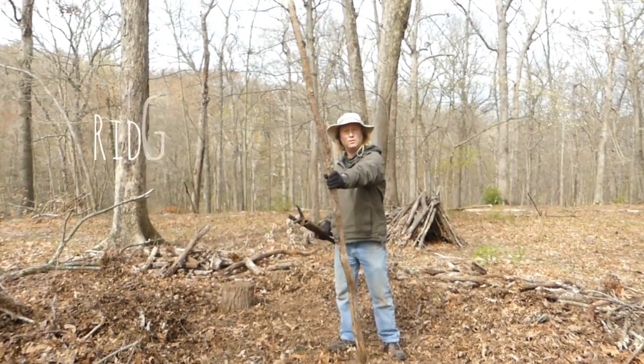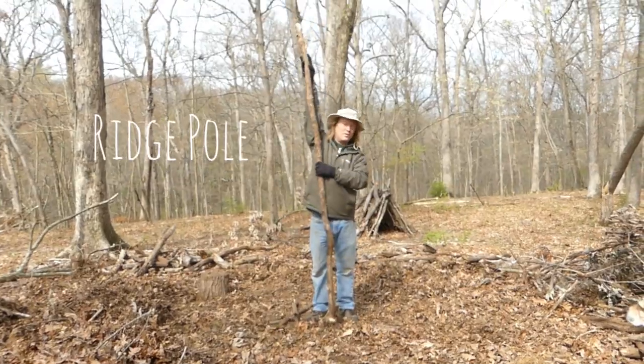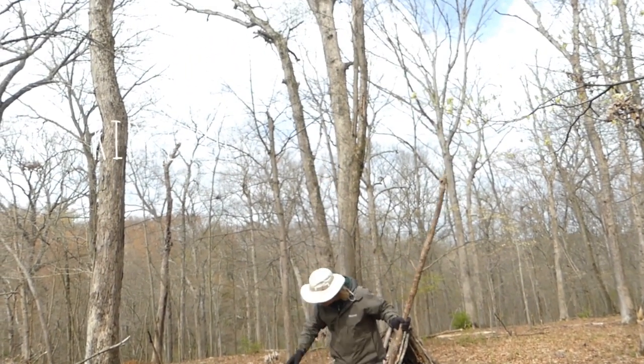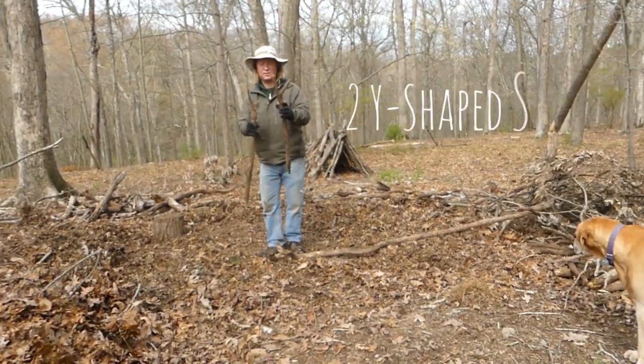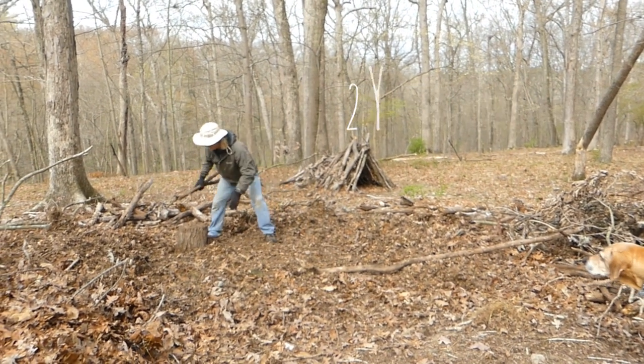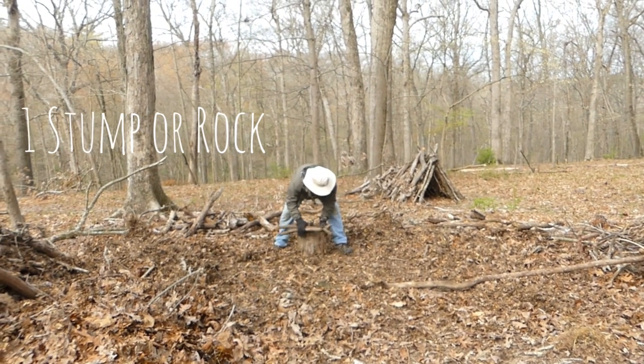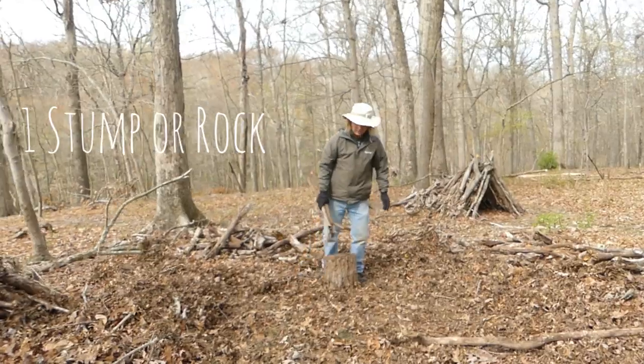You're going to need a long thick stick called a ridge pole — it's going to be a little longer than your hands going up to here. You're going to need two Y sticks about this long, and you're going to need some sort of stump or rock or old something that can be on the ground.